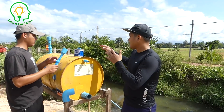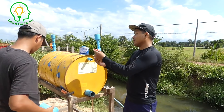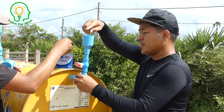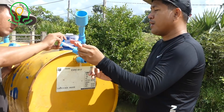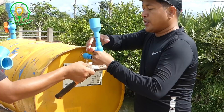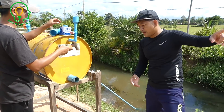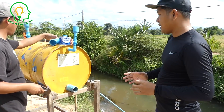We've completed the intake water installation, so now we start to install the output water. Before we install the output water, we need to install the air pipe. We can fill in the water either over there or here, and when we open the output valve we need to close all of these. Mr. Kom will install the air pipe and then the output pipe going to the rice field.